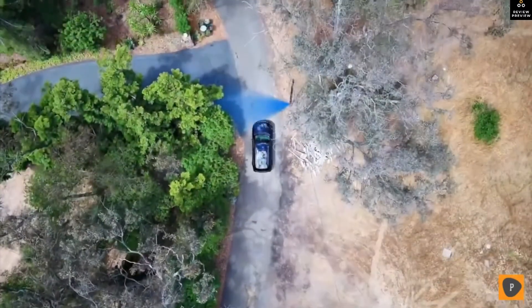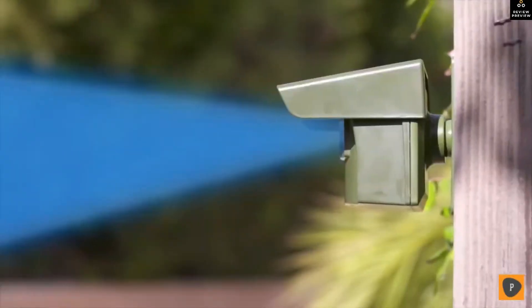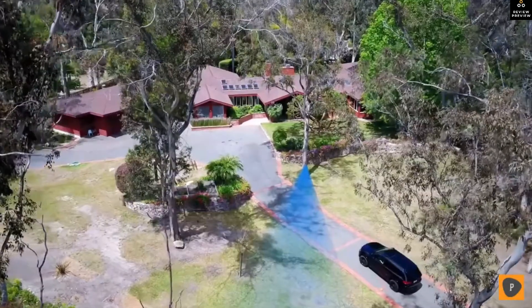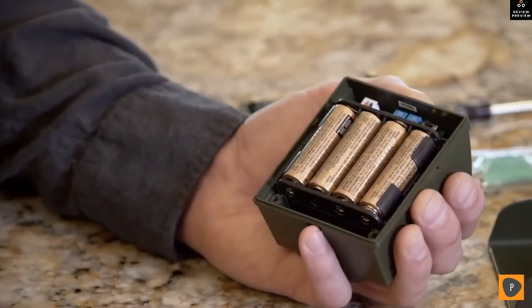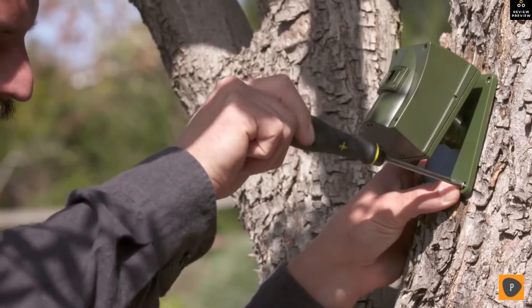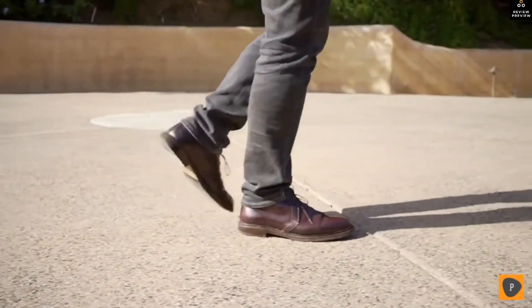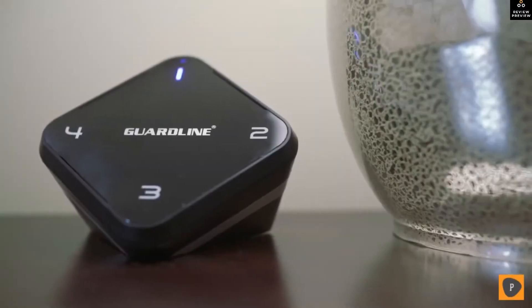Stay protected and informed with the Guard Line outdoor motion alert system. The wireless sensor detects motion and instantly notifies you whenever a person or vehicle enters your property. Setup is easy — simply install the batteries, pair with the receiver, and place the sensor anywhere around your property that needs protection.